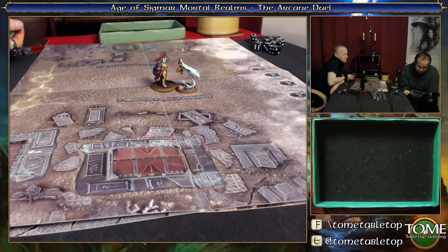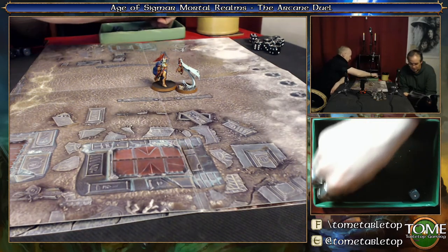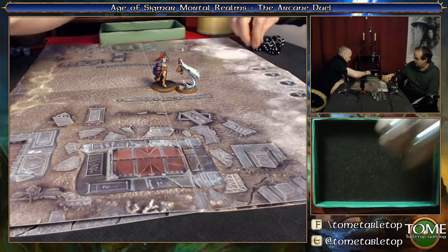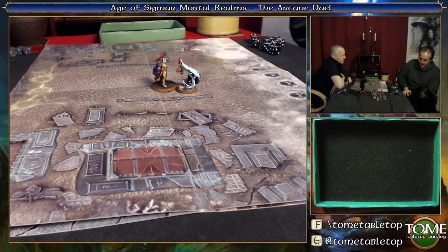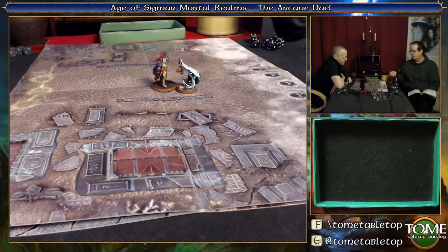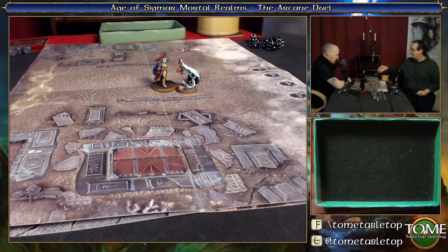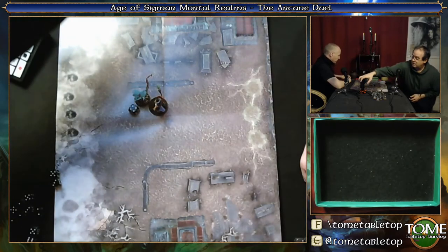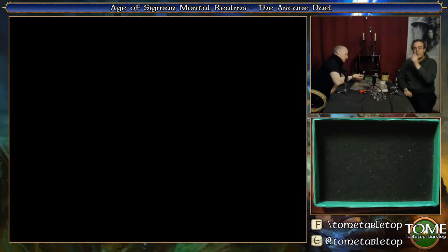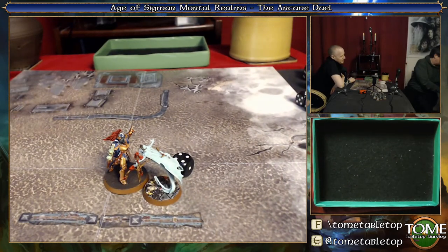How many hit points have you got? She takes three damage, she has five. So same as me, we're pretty much the same model. That's two hits, so that's one damage. Those dice are coming over there. I'm going to put that as countdown - so that's one damage. Okay, we're not moving now, we're virtually sitting on each other. I'm going to cast my Arcane Bolt at you - five, six, seven, eight - so I do cast it. You've got to unbind it on an eight or more. Get in! I get to do combat now.